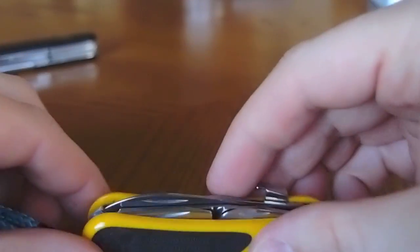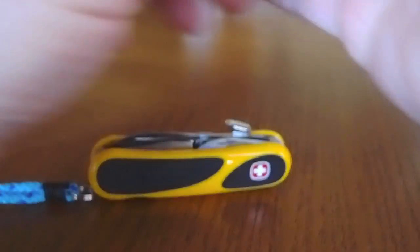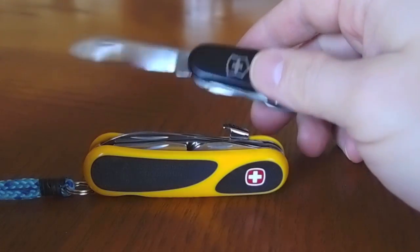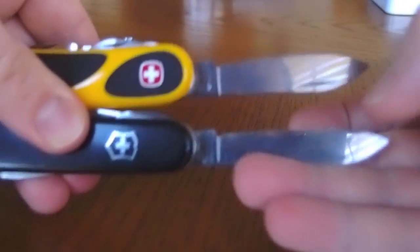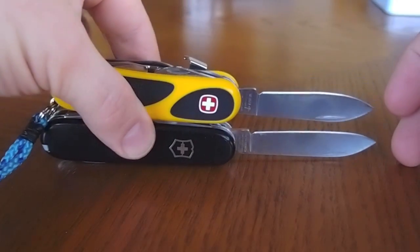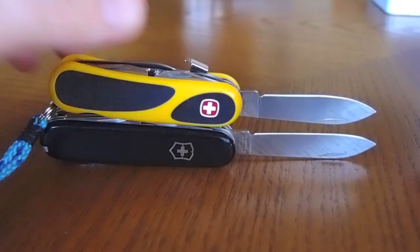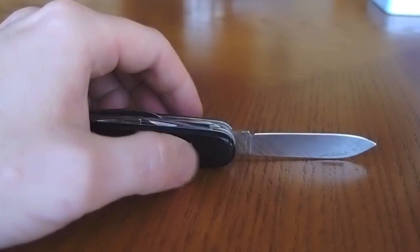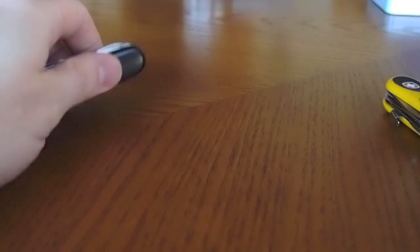So that's one difference. Compared to that, the Victorinox just has a regular large blade that doesn't lock. The Victorinox has a slightly longer blade and a slightly longer handle as well. So a little bit different size, and no locking blade.